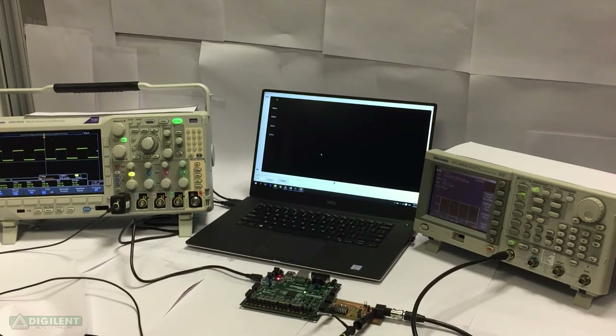Now I will do a functionality demonstration which involves a signal generator connected to the oscilloscope based on FPGA and also to a professional oscilloscope. A sine wave with a peak-to-peak value of 800mV and 500mV offset will be generated, and this value will be displayed on the two oscilloscopes.